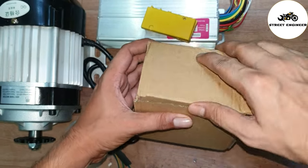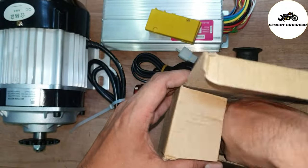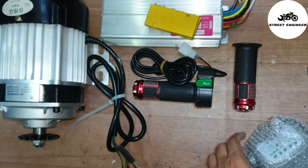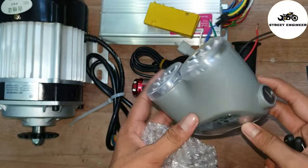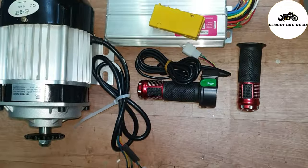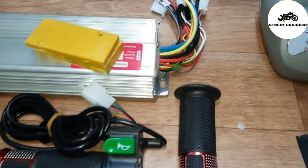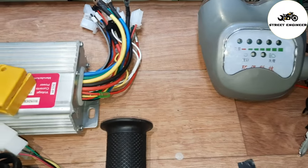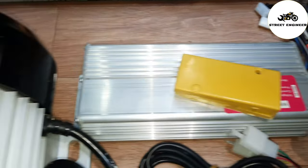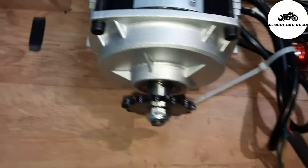This is the headlight. It shows the battery level. There is key on and off, and headlight and horn controls.